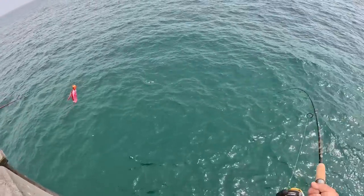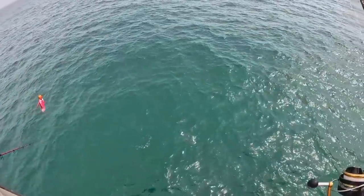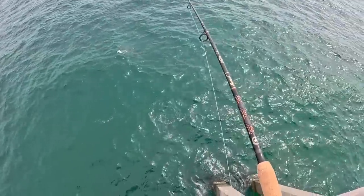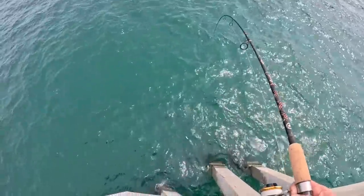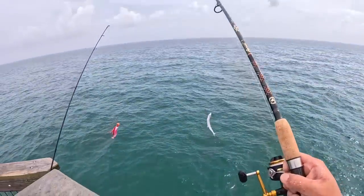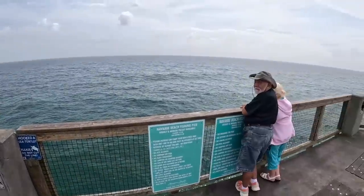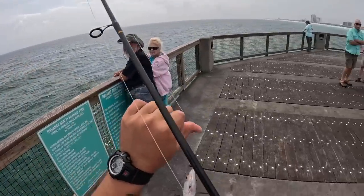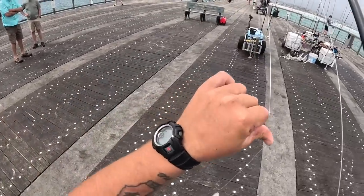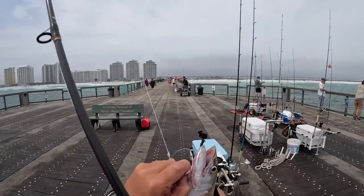Yeah, a little bit better. It's fun on this stuff. Are you going to hop off or come up on deck? I think we'll swing them over. Oh yeah, that's a good little spot — bleeds them out for me. Another Spanish mackerel on the jig.